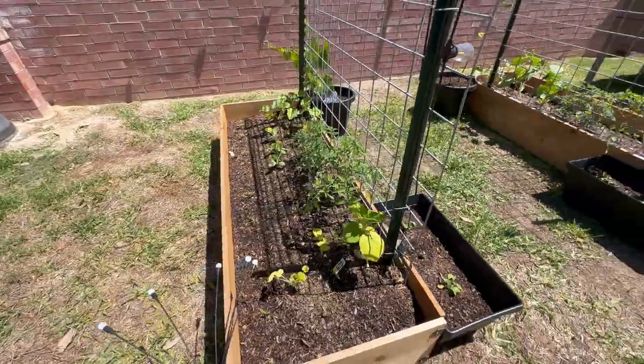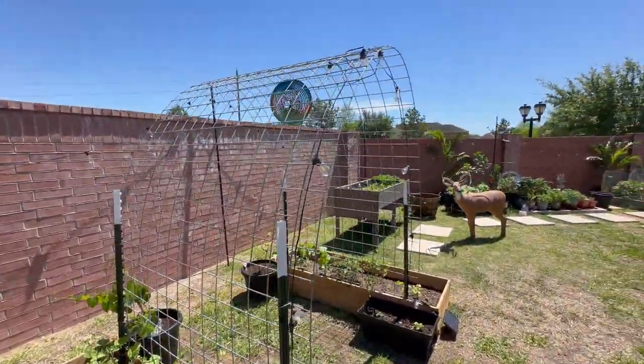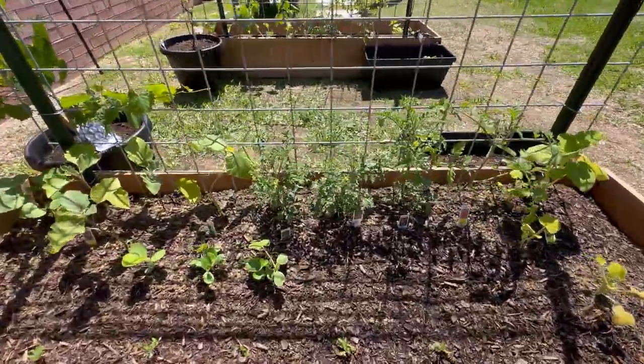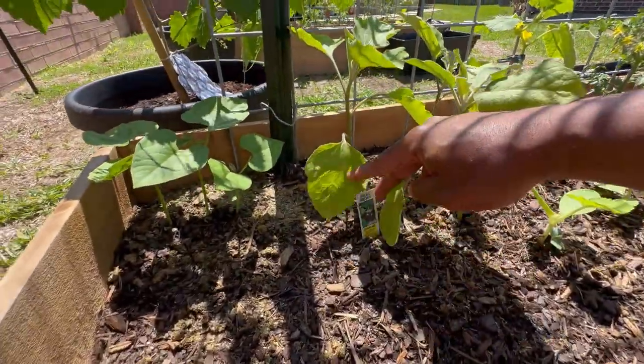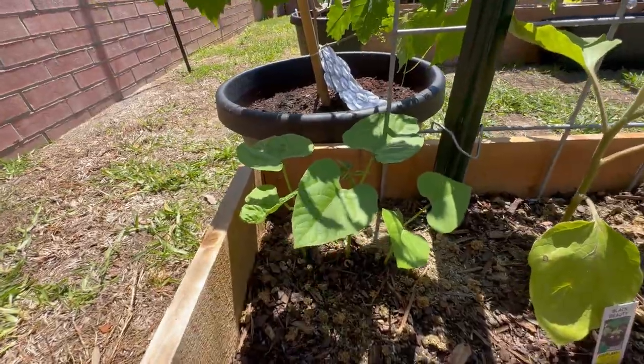The other side is pretty much a duplicate, and we're hoping they connect in the middle. Now I can find out what type of eggplants those were — Black Beauty eggplants. More Kentucky blue lake beans.